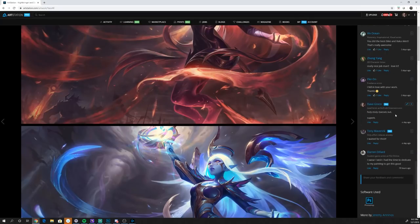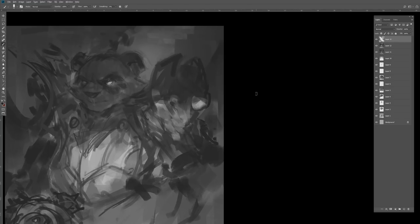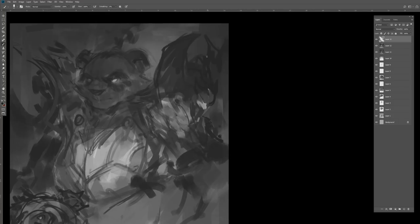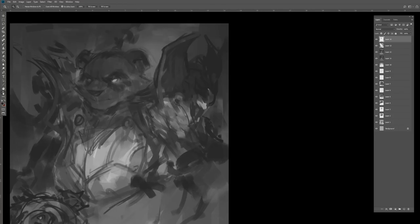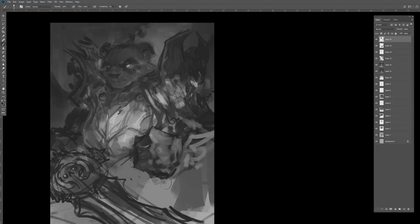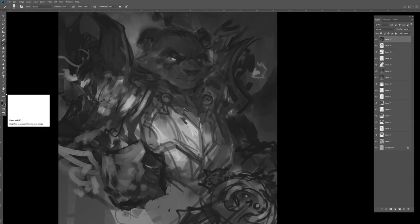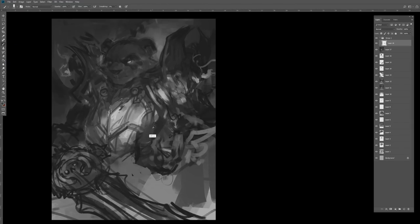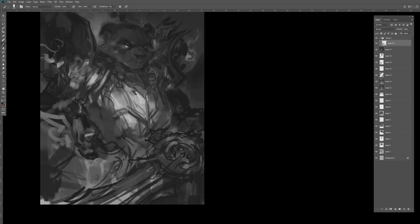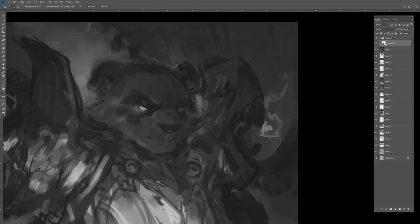I initially wanted a lot more energy — like that typical monk panda pose, but as a death knight. But as I painted more and tried to figure out the proportions of his face, the piece definitely became more of a classic portrait pose. I ended up not really fighting it because it felt appropriate for this kind of old, grim-looking death knight piece.